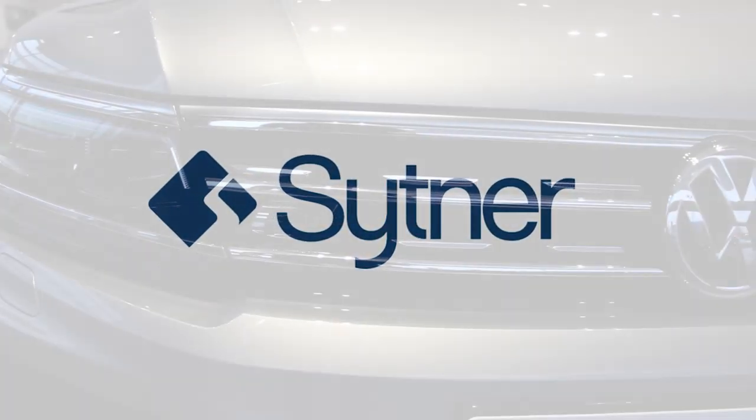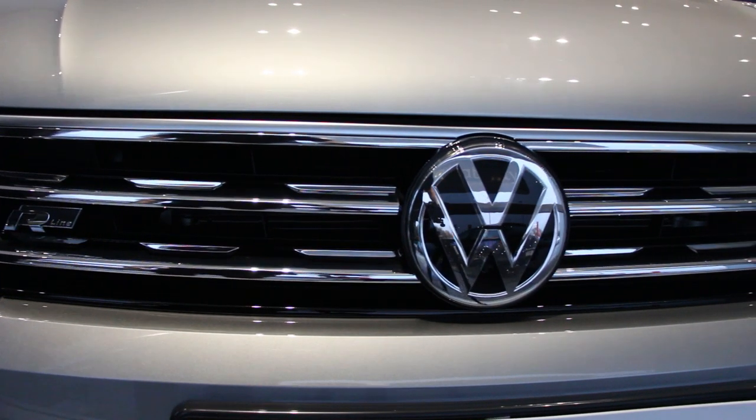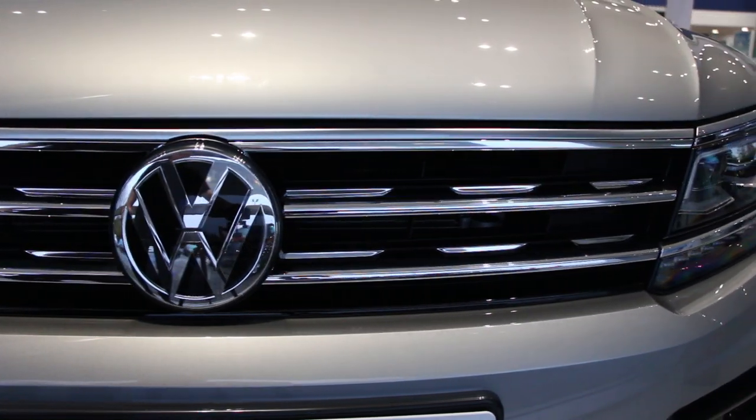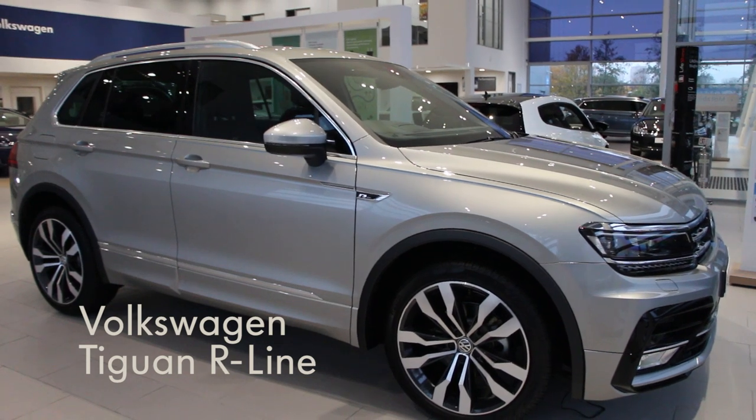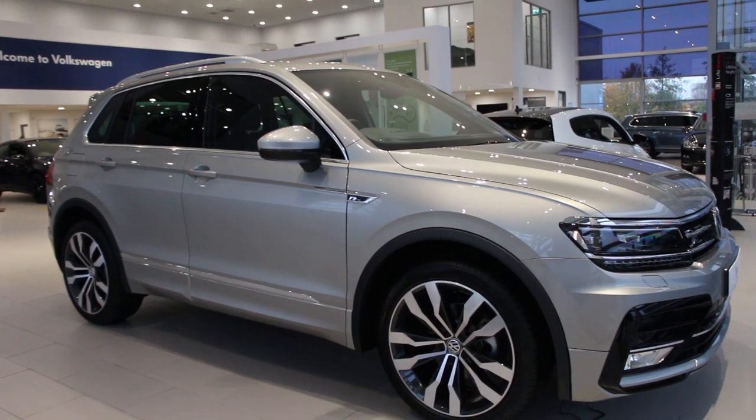Welcome to Leeds Volkswagen. We will be providing you with your new vehicle. This video gives you an overview of the vehicle and some of its key features. It is worth noting that this is not your actual vehicle and that some cost options may differ.